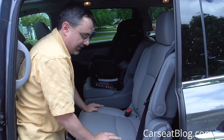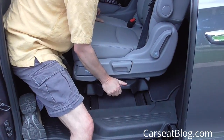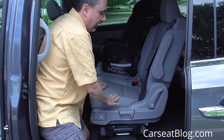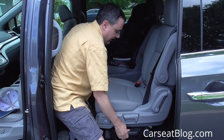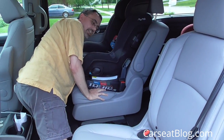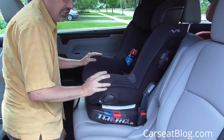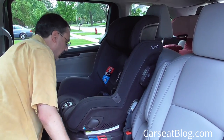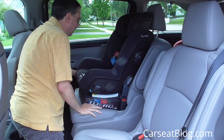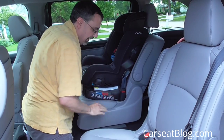The nice thing about the 2018 Odyssey is the magic slide feature. It's present on both captain's chairs and allows you to move them over and give access to the third row with an aisle on the driver's side, or have the aisle in the middle. That same feature is present on the far side, so even with a car seat installed you can slide the seat over and have the aisle on the passenger side. There are also intermediate positions if you want a narrow aisle in the middle and a narrow aisle on the outside.